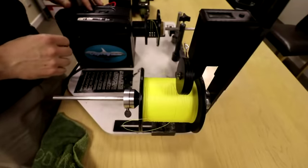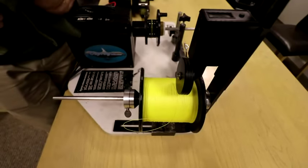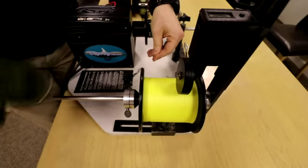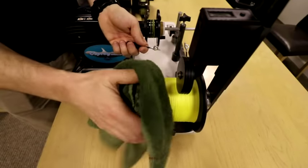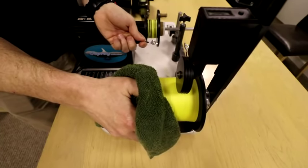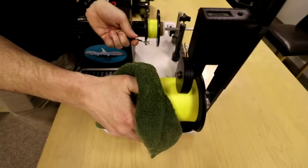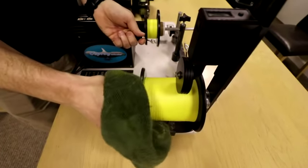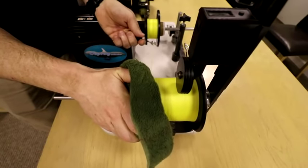Now we're ready to start spooling, so we're going to turn this on and switch it onto left-hand wind. Down here I have a foot pedal, and it's very, very important to maintain extreme pressure on this reel. So I'm going to take up the slack until it's tight and put my cloth on it so I can put some tension on it. That little gadget will allow me to feed the line onto the reel. So I'm going to grab the spool, put some pressure on, and start feeding it uniformly backwards and forwards. I can already feel the tension on the spool.